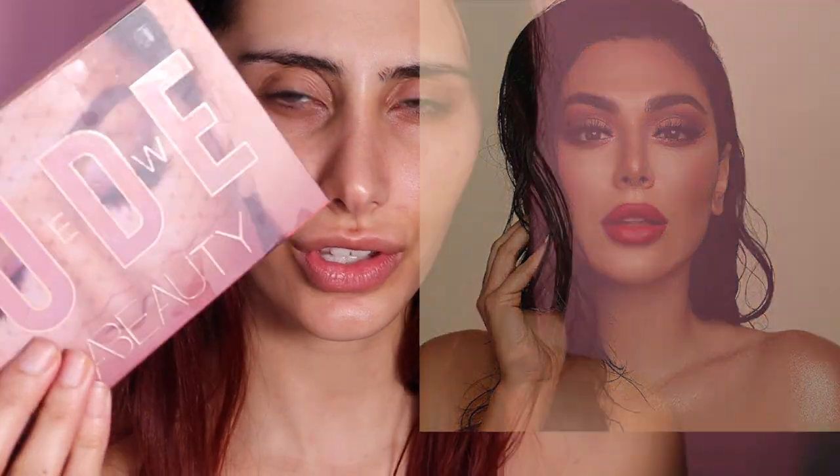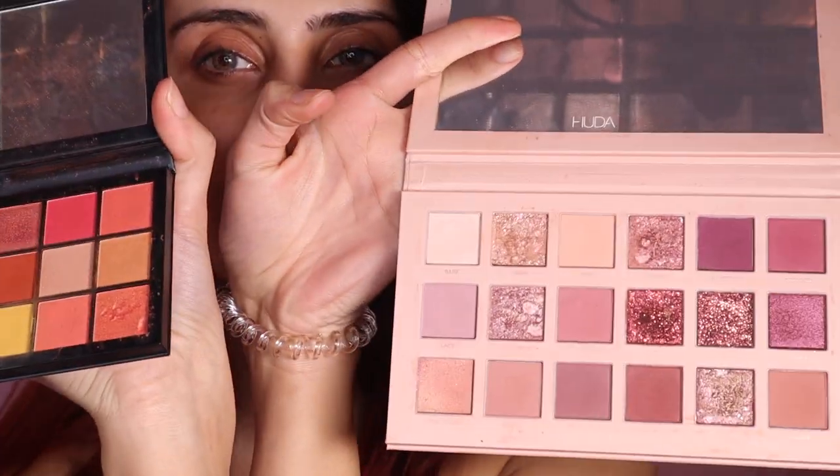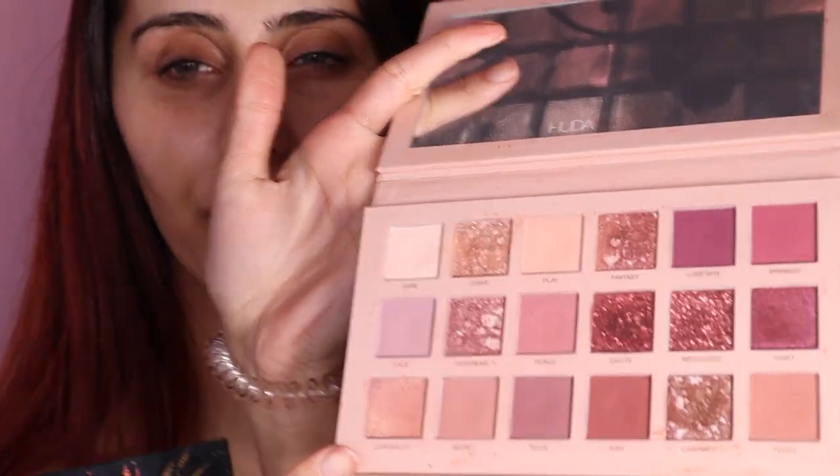So this is the image we're going to be recreating today — I believe this was one of her campaign shoots. It does look like she used the nude palette. I'm actually going to be using the nude palette and this little mini palette, because it does look like she's got like purpley-brown tones. These are like the best shades. I have used this before, I do love it, but I personally find I get a lot of fallout — let me know if you guys have the same thing.